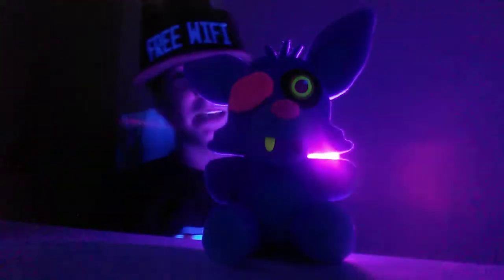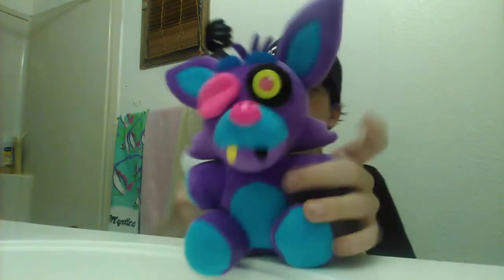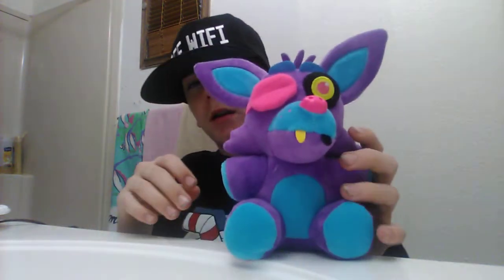This plush glows really cool in the blacklight. I don't have a big blacklight though — that's the problem. In the light it still looks really cool. I like all the vibrant colors and all that too.